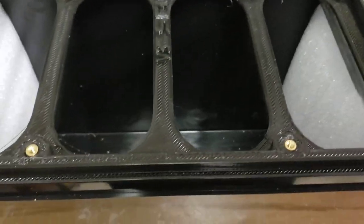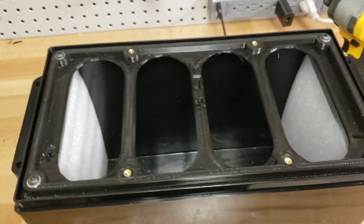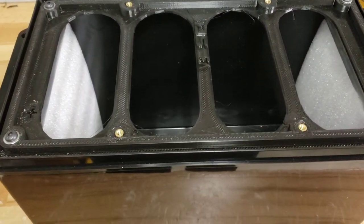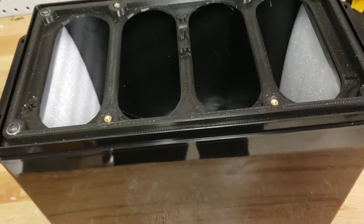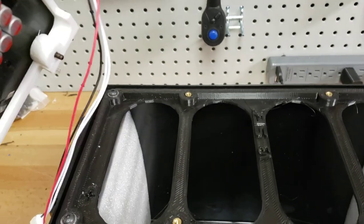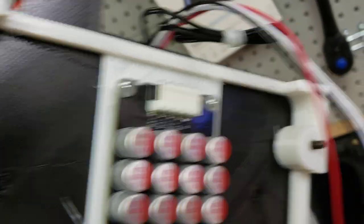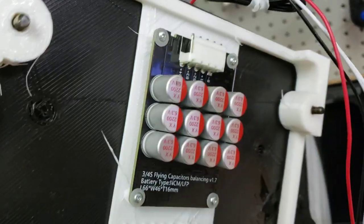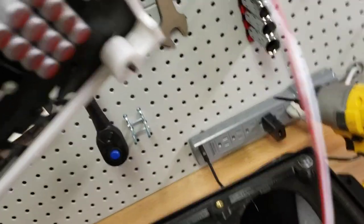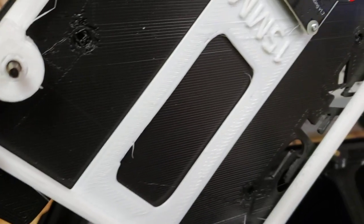As we all know, the newer cells are taller and require more room. We have the spacer — it's a little smaller — but what we've done is integrated an area so you can mount the active balancer. You can see we've got these little pegs printed out, and this gives you a nice convenient way to mount your active balancer.